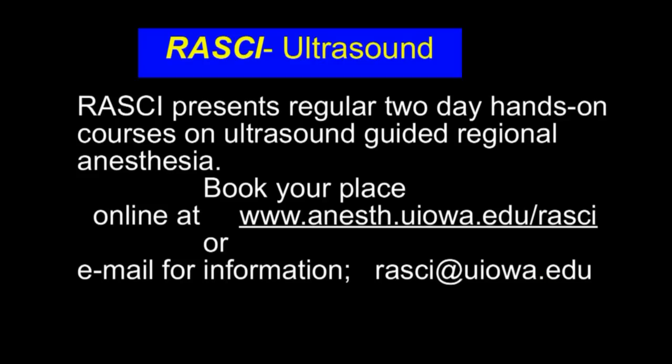All procedures in this educational material are filmed on healthy volunteers receiving actual needle insertions during our regular educational courses. If you wish to attend a RASCI hands-on course in ultrasound-guided regional anesthesia, please book via our website or email us. Have a great day.